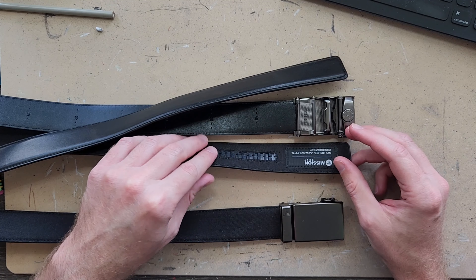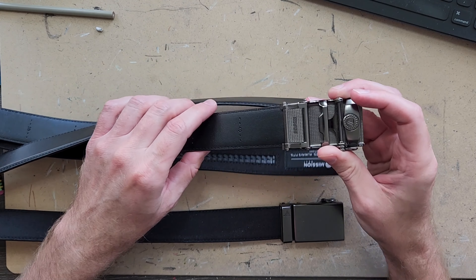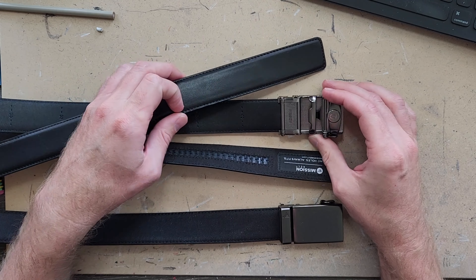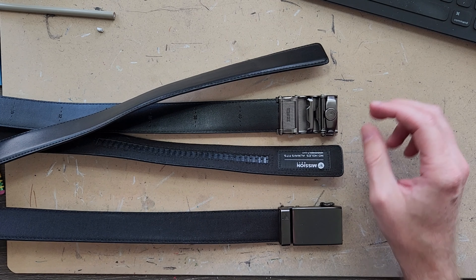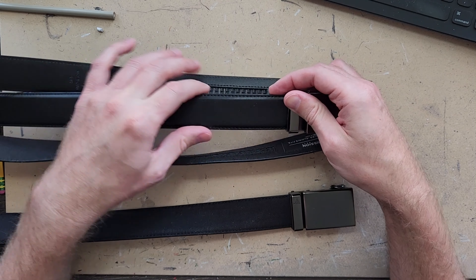This is a review for the ratchet belt made by Mission. I actually have two different versions of this belt: a canvas ratchet belt and a leather ratchet belt.